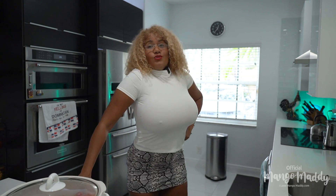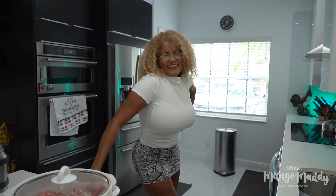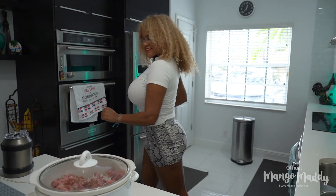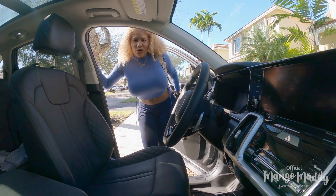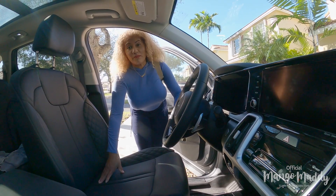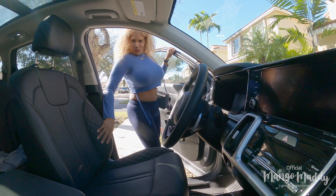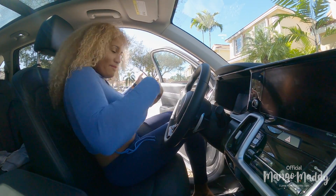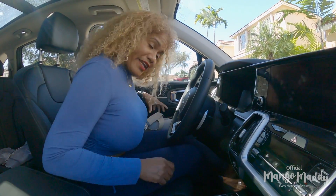So guess what I'm going to be doing now — you guessed it, I'm going shopping because dinner is ready! Hey guys, now I'm going to do something while my chili's cooking. Maybe I'm going shopping, or maybe I'm going to have a cocktail someplace while I'm waiting.